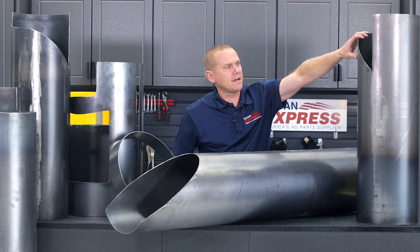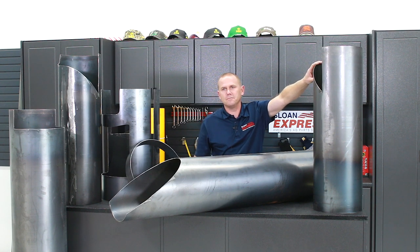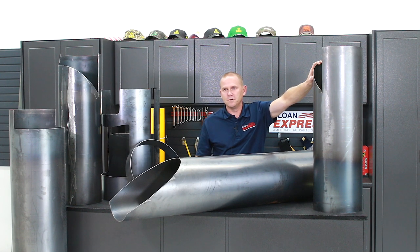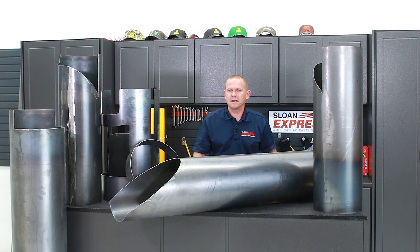The one I have here on my left — my hand is on it here — is for your higher-class S-Series combines, which is going to be your 6s, 7s, and 8s. It's the same way: it slides in, welds in, or can be bolted in. But the biggest thing to keep in mind is that it is going to be a 12-inch tube. Also make sure you're looking at your serial number on that combine, because it does make a difference.